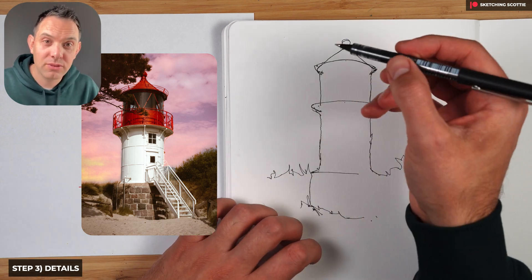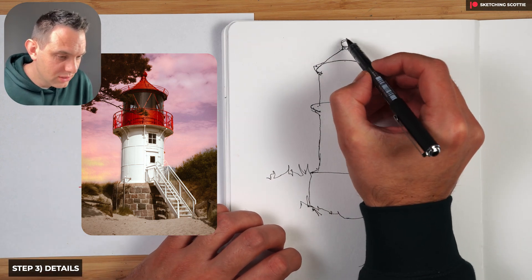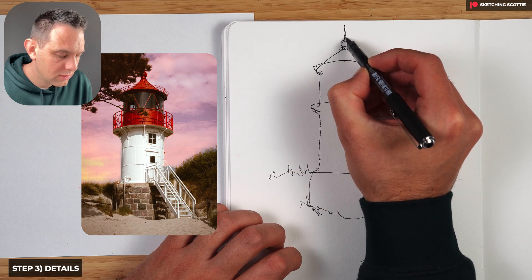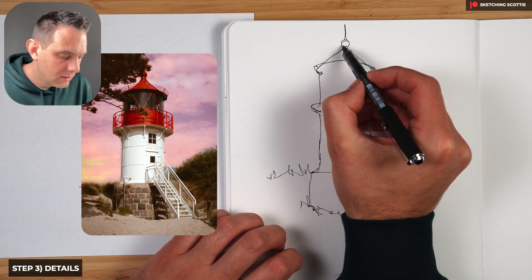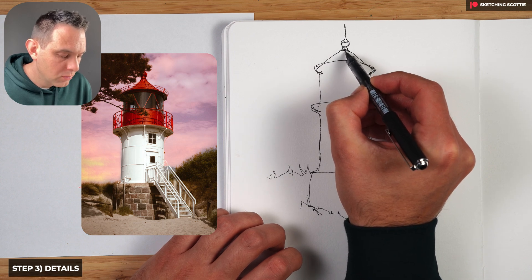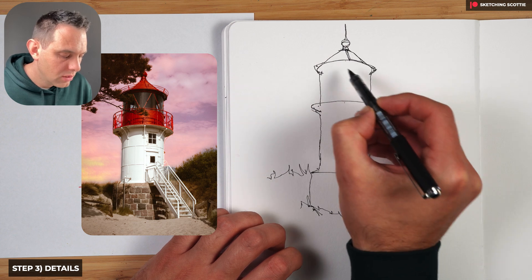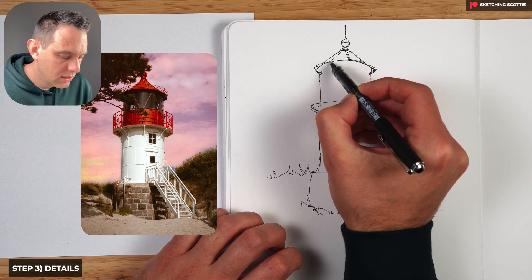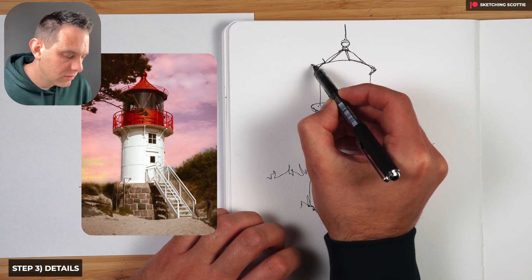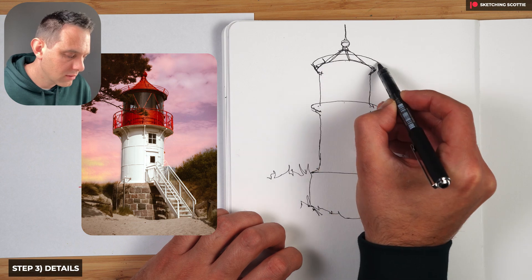Now we're going to make our way from top to bottom doing the details. Behind this tree is actually a pinnacle like this — I'm going to add that in and then a circle around here. In this stage we want the loose line work to come out a bit more. One way to do that is to try to keep everything in one line. We're following that circle, following the curve we've already done for this top rail.